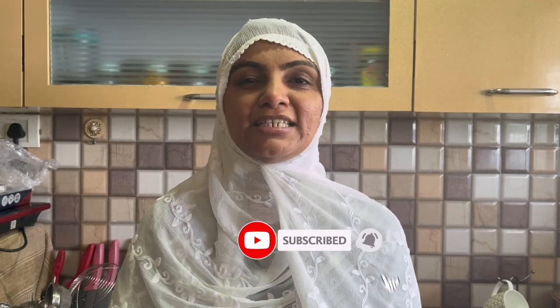Assalamualaikum, I am Zuleika Arfad from Zuleika's Kitchen. This recipe is one of my favorites and I really like it — Baingan (eggplant) recipe! It's really fun. So let's make this recipe without wasting time, using ordinary ingredients to make an extraordinary dish. Let's do it!